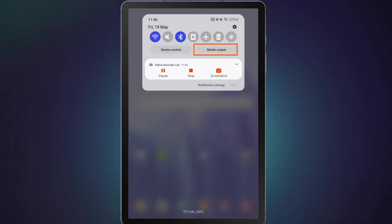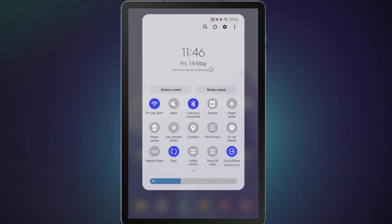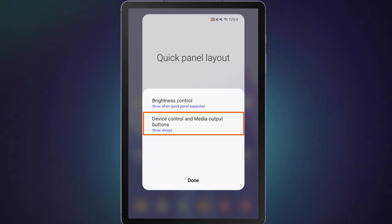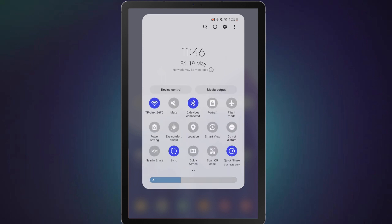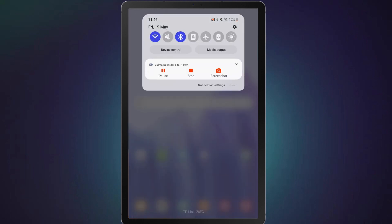If you can't find the media output button, then it might have been disabled. To enable it, expand the quick settings panel, tap on the three-dot menu, then select Quick Panel Layout. Tap on the Device Control and Media Output buttons, and you can either select Show Always or Show When Quick Panel Expanded. Once enabled, you will be able to see the media output button and control your audio devices from the quick settings panel.